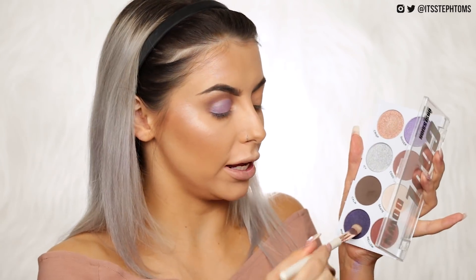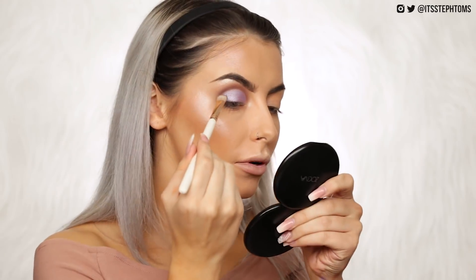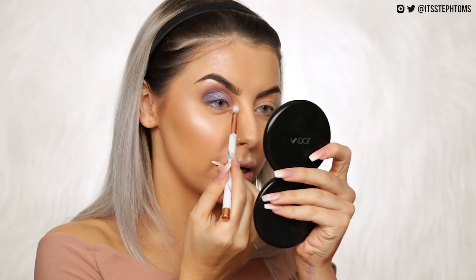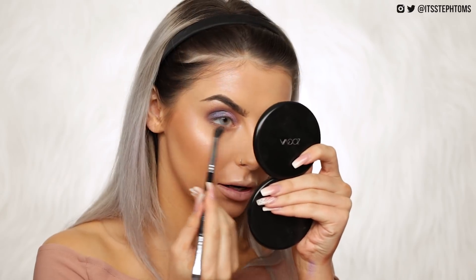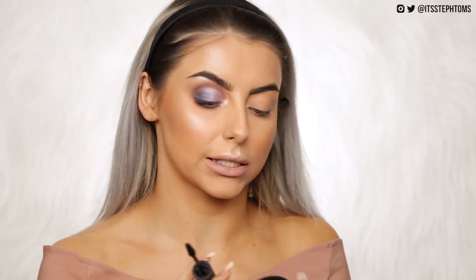I'm taking the shade Crisp and really intensifying that inner corner. Then with a fluffy brush I'm going under my eyes with Cool, which is our transition shade. I'm actually way more in love with that than I thought I'd be. I'm applying some mascara — Obsession don't do their own, so I'm using Model's Own Grand Master Lash which I love. After doing the other eye and adding falsies, I'll say the palette's colour combinations are really well done — I love it.